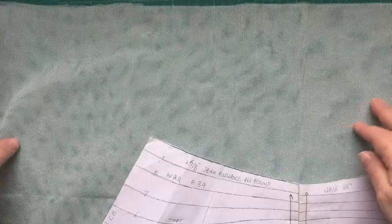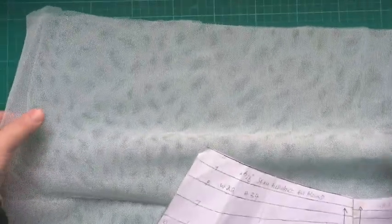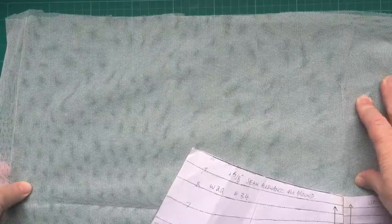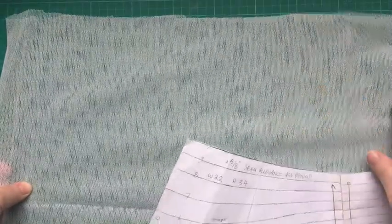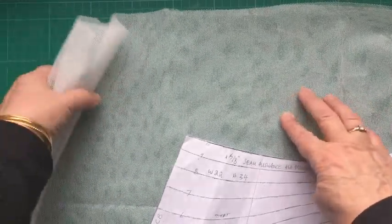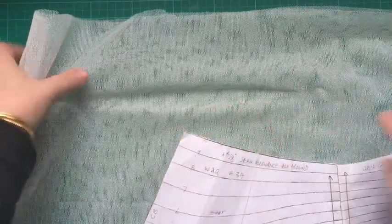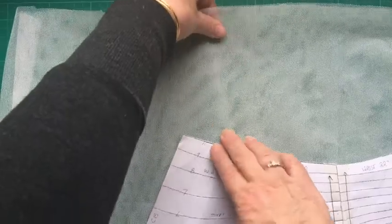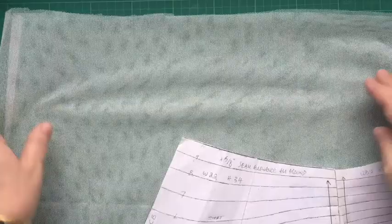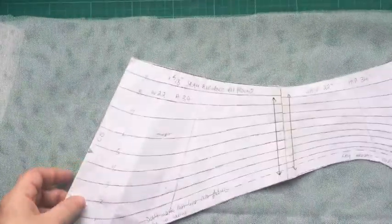This is your knicker net. Mine's not washed so it's still quite big, but it shrinks quite a lot. When you lay it out you've ironed and pressed it really well. When you lay your pattern on it, make sure the greater stretch of your fabric goes across the body — the up-and-down direction doesn't give as much.